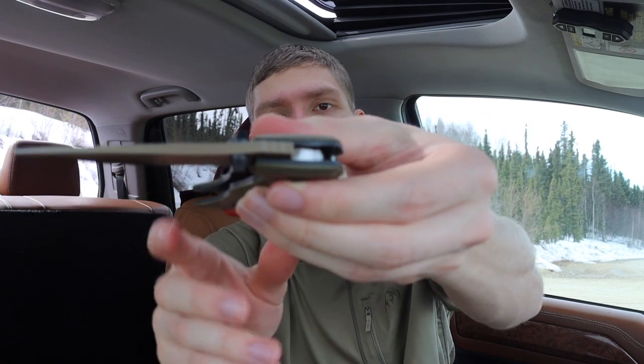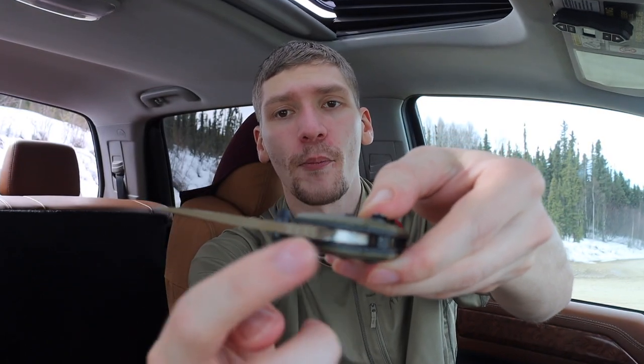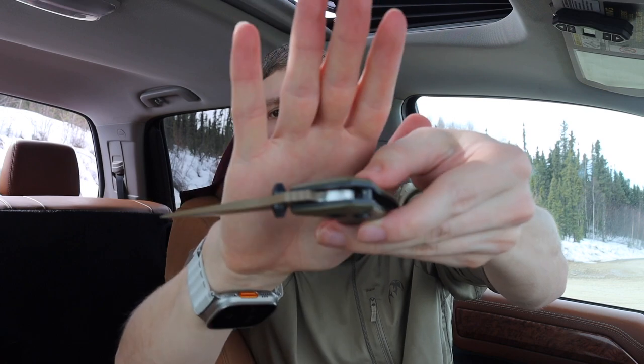I've also put a pretty cool edge on it from my Wicked Edge — this thing is stupid sharp. But I think I might have actually found the real root of the problem, and I have to thank a viewer for this. Looking at the lock interface: the axis lock interfaces with this top portion, this kind of shiny portion you guys can see there. That shiny portion is a flat portion that obviously engages with the lock to lock up the knife.